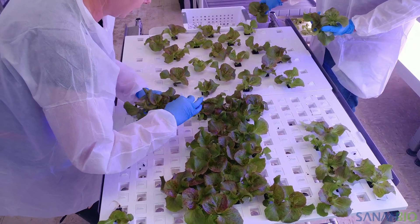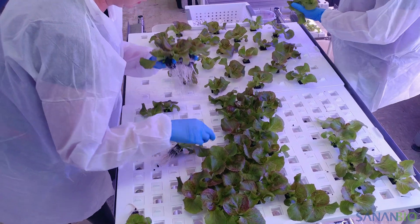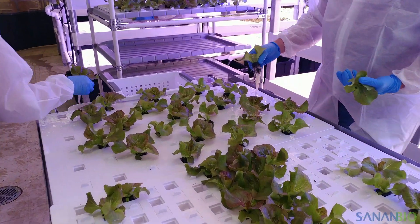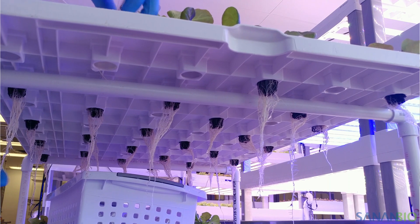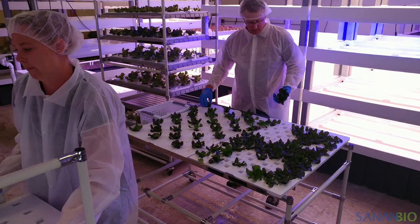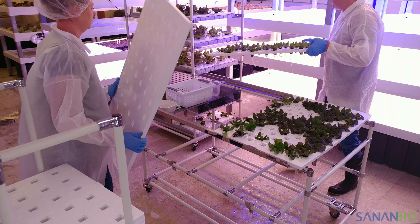Dipping the roots in water makes it easier to get the roots through the raft hole. We suggest training operators to work from side to side or back to front so that roots do not drip on leaves. Once all plant sites are full, verify that all roots are hanging free under the raft. It is important to correct any plugs in which roots are looped or caught in the hole. Once complete, place the rafts directly into a growbed or onto a transplant cart.